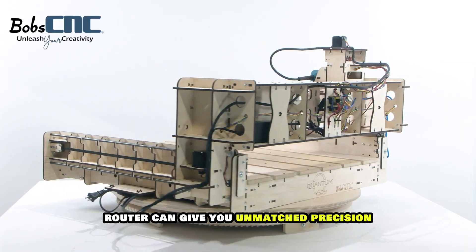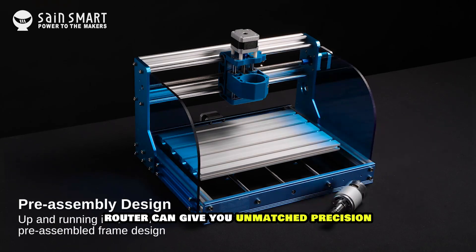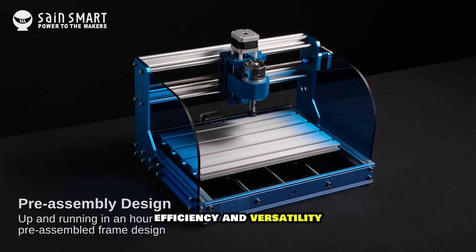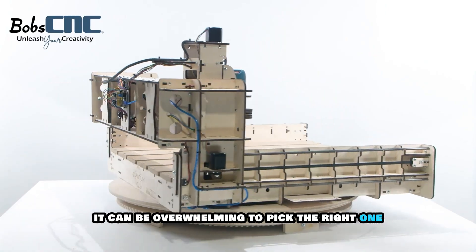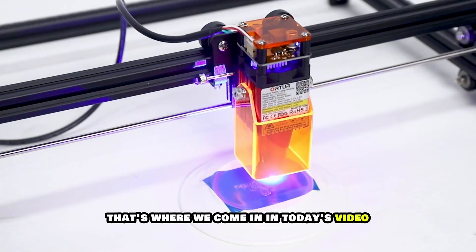A high quality CNC router can give you unmatched precision, efficiency and versatility, but with so many options on the market, it can be overwhelming to pick the right one. That's where we come in.